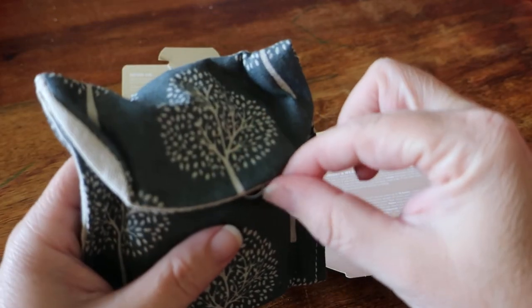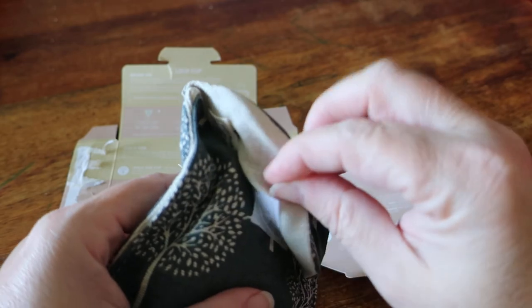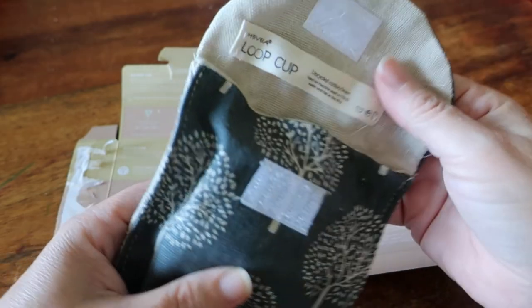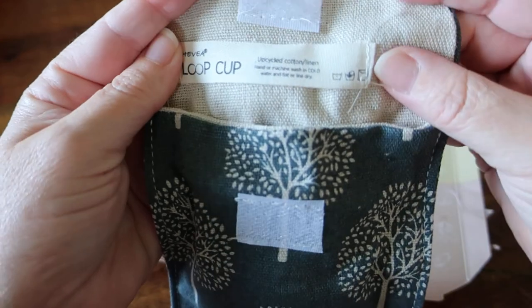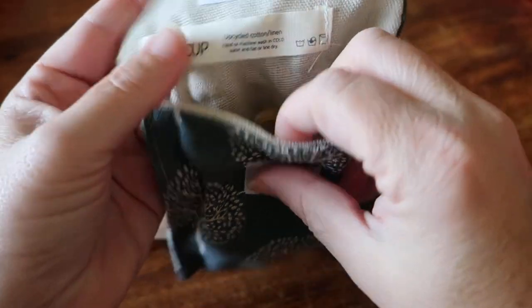This is the handmade cotton and linen pouch. It's made from upcycled cotton and linen — machine wash in cold water and flat or line dry.